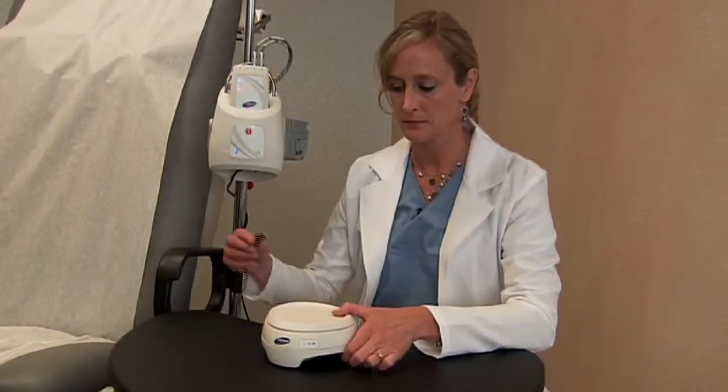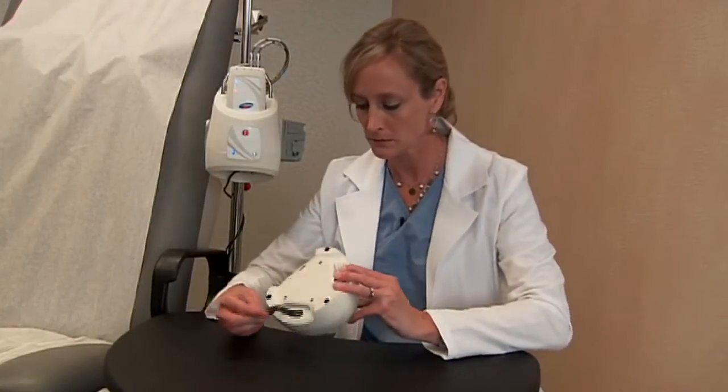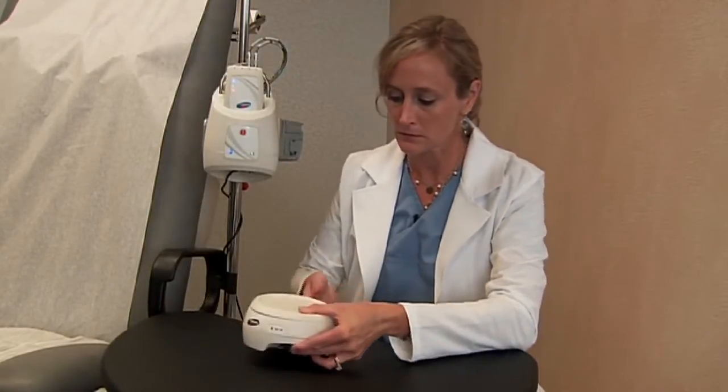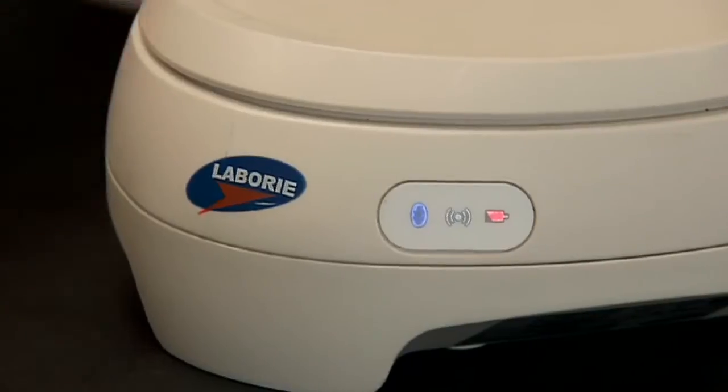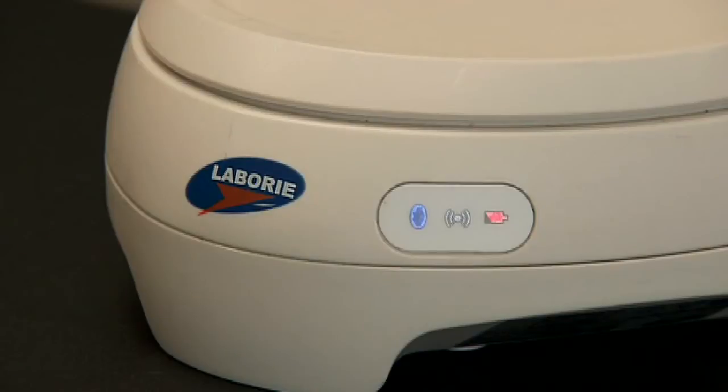The Eurocap is charged by connecting the power supply with a black-tipped connection into the bottom power port. You'll note that the Eurocap is charging when the light is illuminated in orange. It will take approximately four hours to fully charge the Eurocap 4. A fully charged Eurocap will normally last for 36 hours of use.